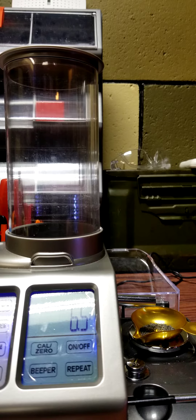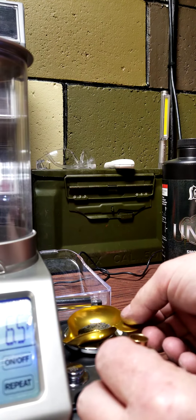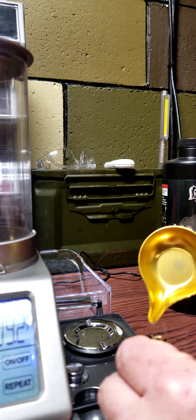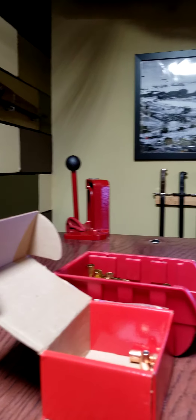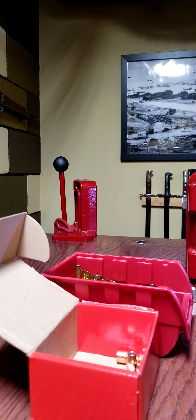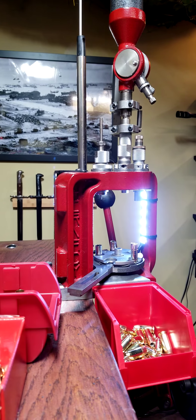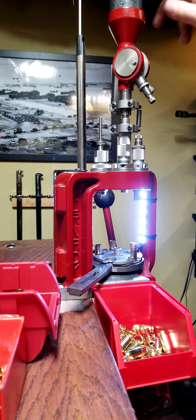It's perfect — 6.5 grains — that's what I want to run, and then simply dump it back in and reset it. What I found is with any extruded flake powder when you're using this case activated powder drop, make sure your stuff is really clean, and maybe use a little graphite and some anti-static like a fabric softener sheet to wipe down your powder drop.